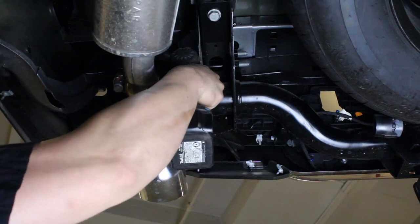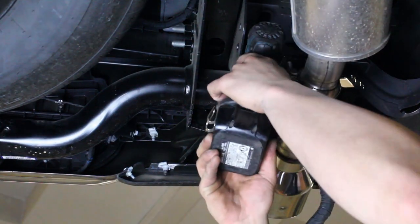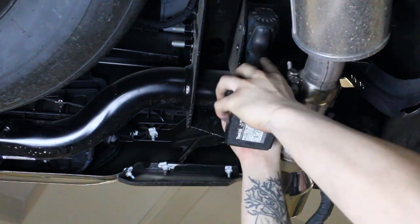From the back side of the bumper, remove the two bumper mounting nuts per side. Once you've removed these nuts from both sides, you can remove the OEM bumper from the vehicle.